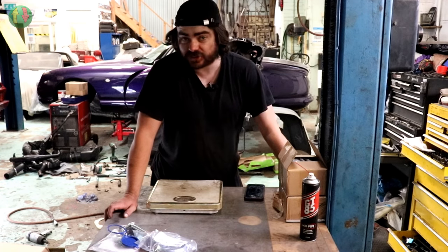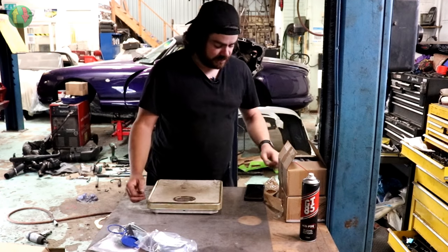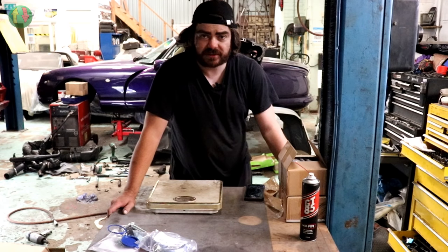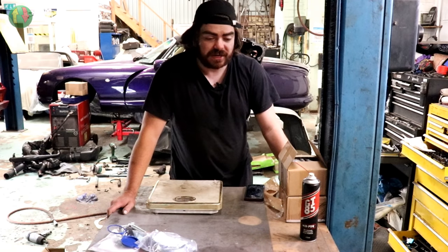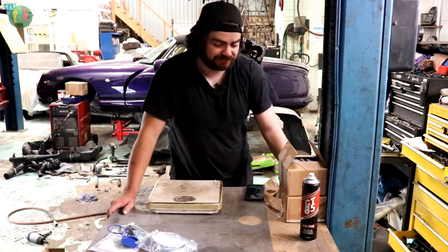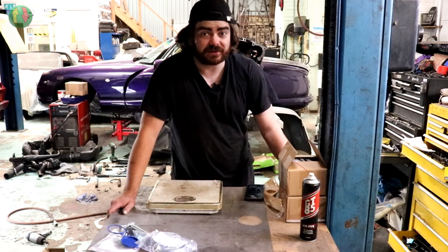Two hours have passed since recording stopped. Someone came in, noticed the Citroën SM in the background and started talking about it - and despite not being much of a people person, when someone starts talking about SMs it's hard to stop. Then sat down to eat lunch and ended up watching Project Binky to see if it started.